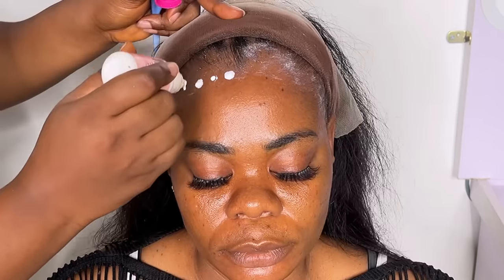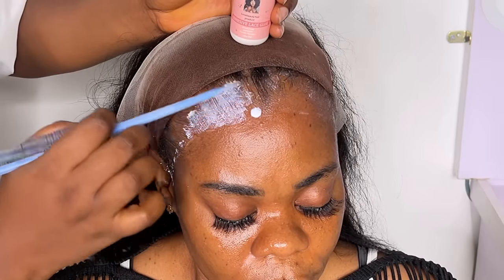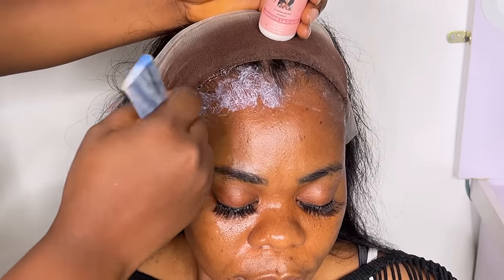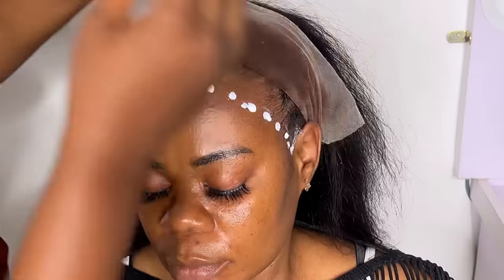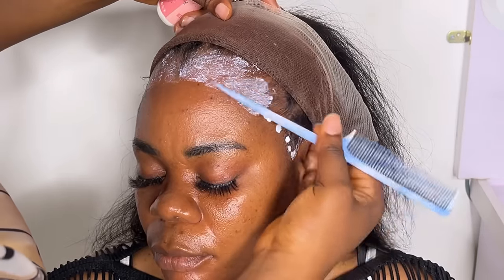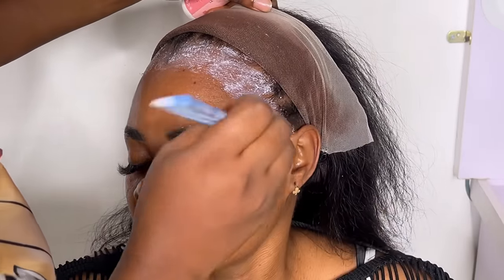I'm going to place small dots of glue — not too much. This first placement is tiny, and I'm going to let it dry and clear before applying again. You can see the second coating — I'm letting it dry before I apply again. I think the second coating is a little too much; I normally go with small dots.